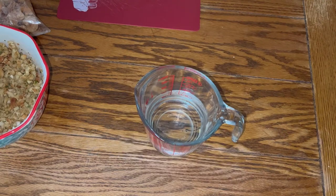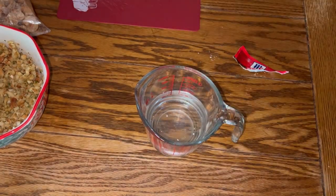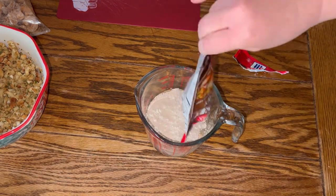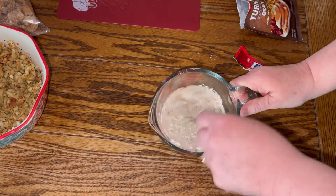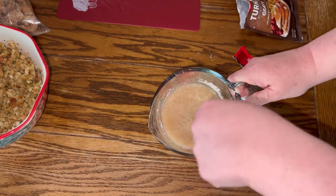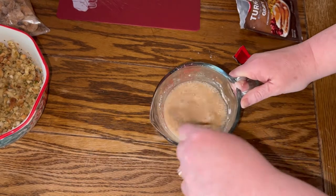Next I have one cup of cold water and then one package of turkey gravy. You're just going to mix that together, and then this will be added into the meatloaf mixture. Go ahead and just give that a good mix.